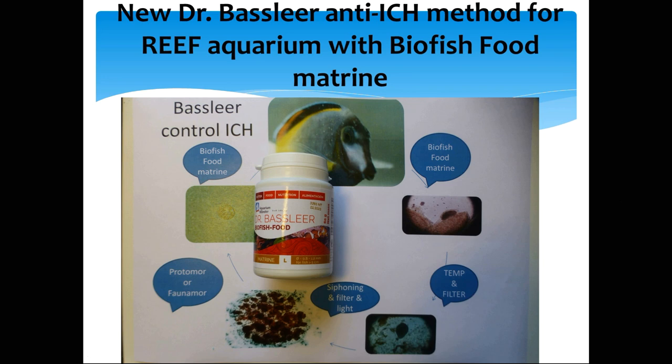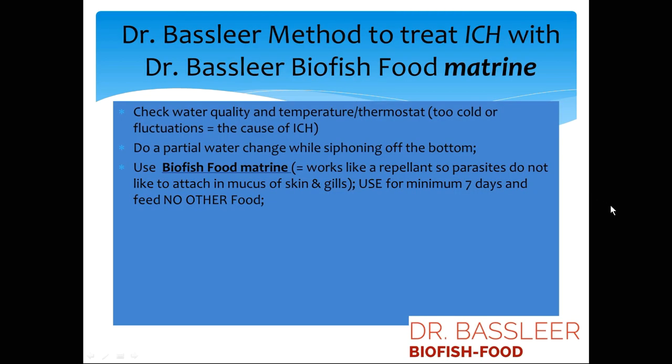With the help of our new anti-ich method for reef aquariums, using Biofish Food Metrine, we can help the fish survive. First, it is important to find out why the white spots appeared — usually it is temperature fluctuations. Partial water changes will help when you siphon off the bottom and remove parasites. Our Biofish Food Metrine acts as a kind of repellent — it is a food that helps the fish fight the parasites.